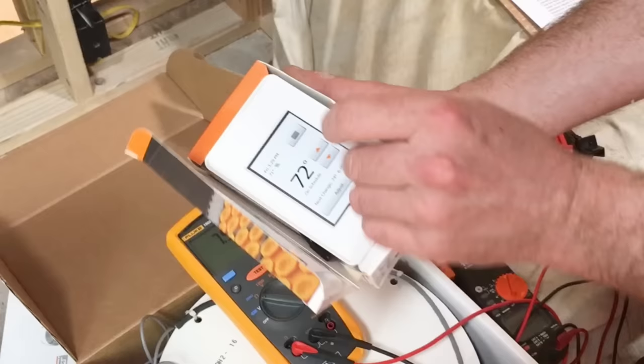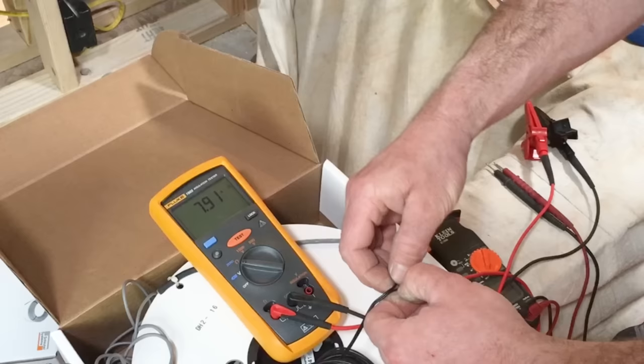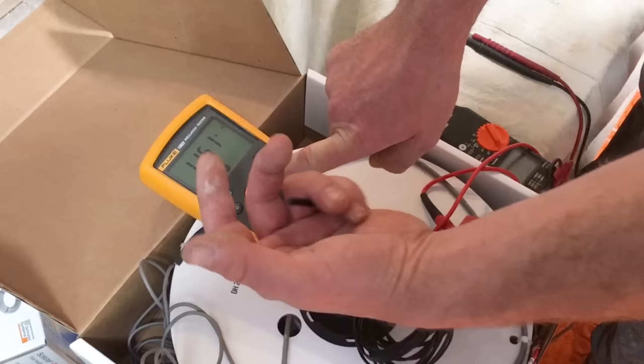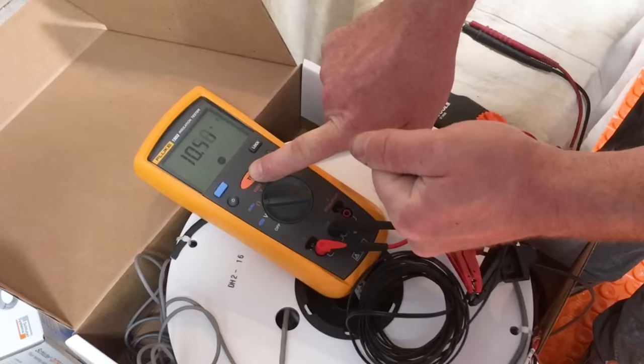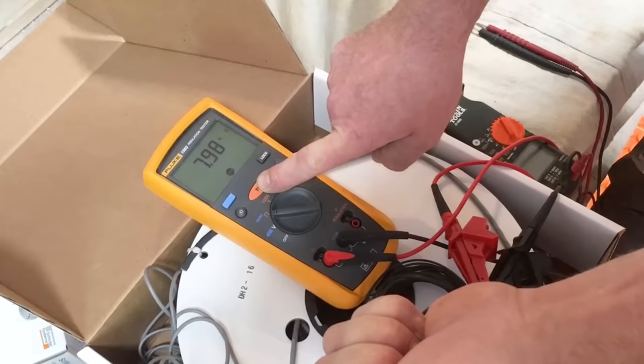Now we test the sensor that comes with the thermostat. We open up the thermostat and test it the same way to make sure it's functional out of the box. We're getting 12 kiloohms of resistance. I'm going to hold it in my hand to warm it up — and we should get all the way down below 8 kiloohms. That is 100% accurate — we've got two good sensors.